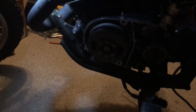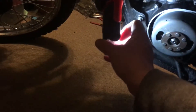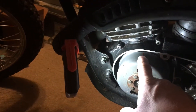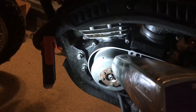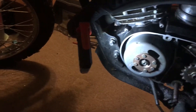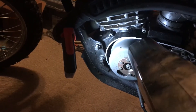Every time the rotor comes around and that red line lines up with that mark, you hold the timing light right here and flash it right at it. Every time it spins it will flash right on that red dot and you'll be able to see it — no matter how fast the engine's spinning you'll be able to hold that on there and see it. The strobe light will slow it right down. You'll need a 12-volt battery for it.